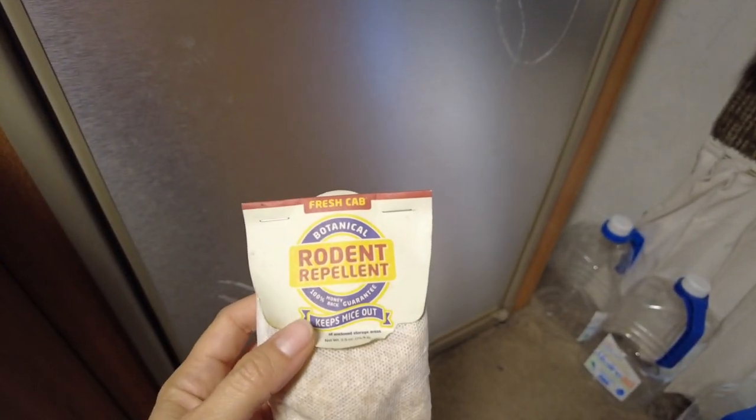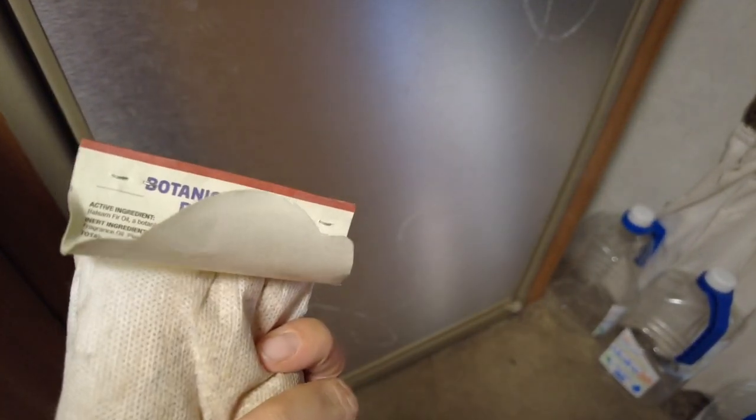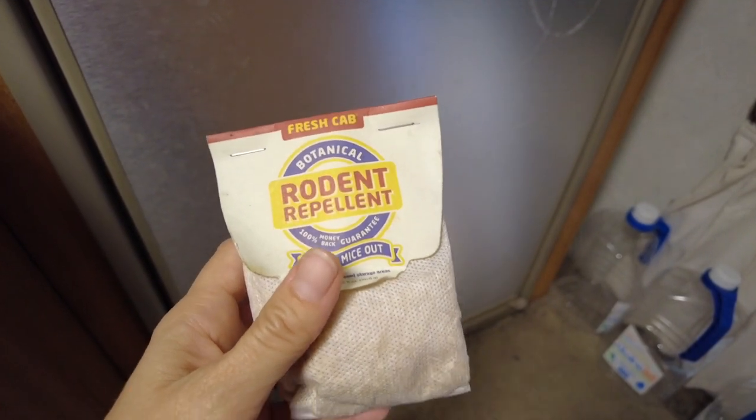One last step inside: after doing all the tanks, pipes, fridge, and freezer, make sure you don't get rodents when you leave for long periods. They like to nest and keep warm in the winter, just like we do. We like Fresh Cat botanical rodent repellent because it's all natural and won't harm other animals like dogs or cats. Put it in drawers where you may have had food and near electrical wires — you don't want rodents chewing those up. These need to be replaced every few weeks as the smell dissipates.